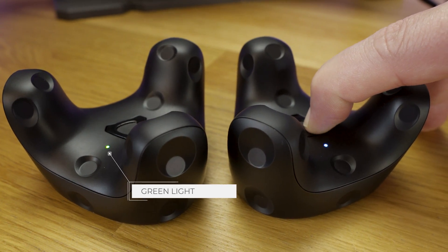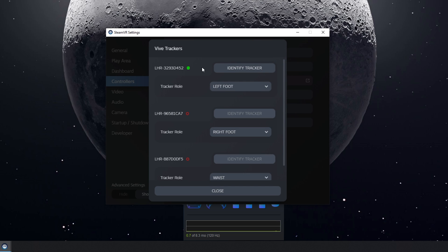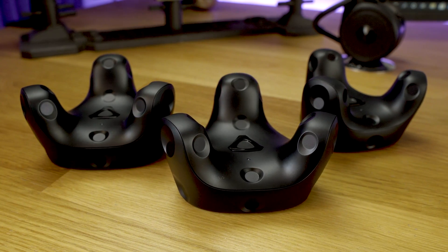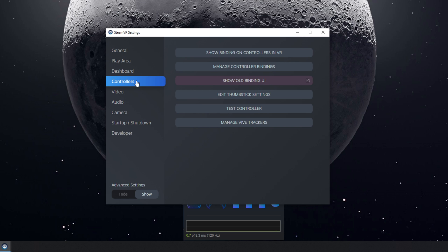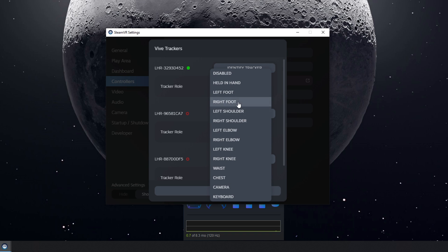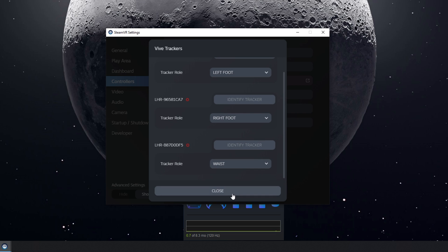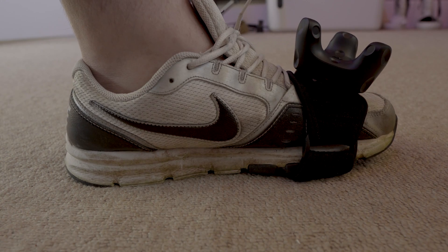It's worth taking note within SteamVR of the name of each tracker and keeping track of which tracker is which — you'll need this later when allocating them to body parts. Repeat these steps for each tracker one by one until all three Vive Trackers have solid green lights. Then go back into SteamVR, go to Settings, Controllers, and Manage Vive Trackers. Here you'll find drop-down menus that let you allocate each tracker to a body part — one to your waist, one to your left foot, and one to your right foot — so full body tracking applications know which tracker represents which body part.